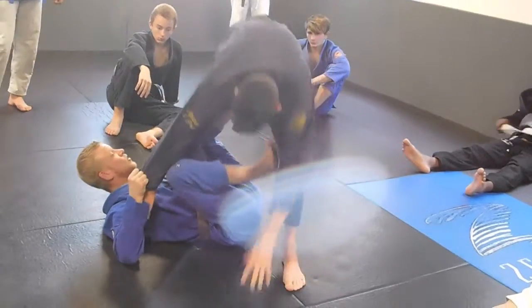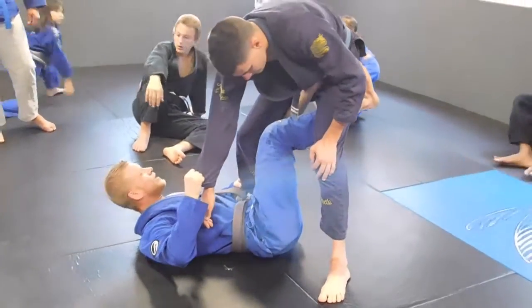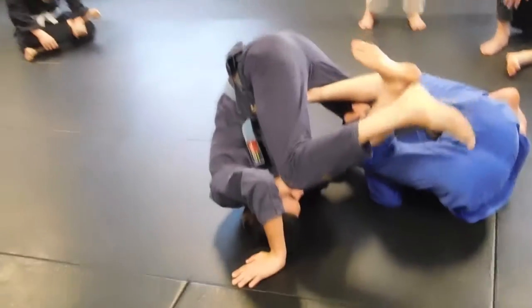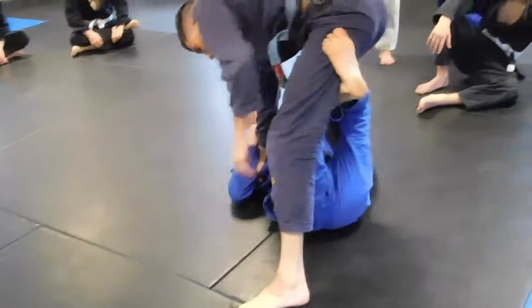So now I have it here and here in control. This foot is going to go to his butt, right here, and it's going to lift him right here. So now I can go low. Let's say he doesn't fall over.